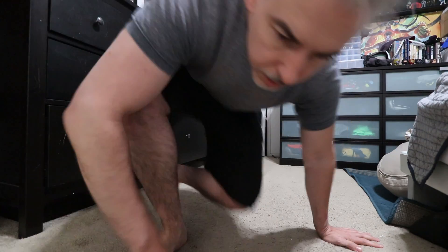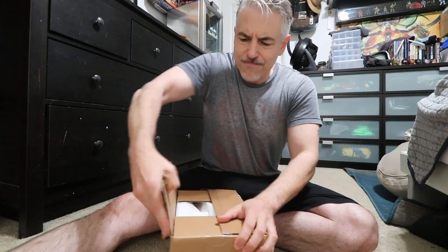Hey guys, welcome back to the vlog. Today is Friday, April 23rd, and I got something a little bit different. Let me show you what it is — I got something in the mail that I'm gonna change this vlog up with today. Instead of this camera rig that I have right here, I ordered something in the mail to change it up and make it different.